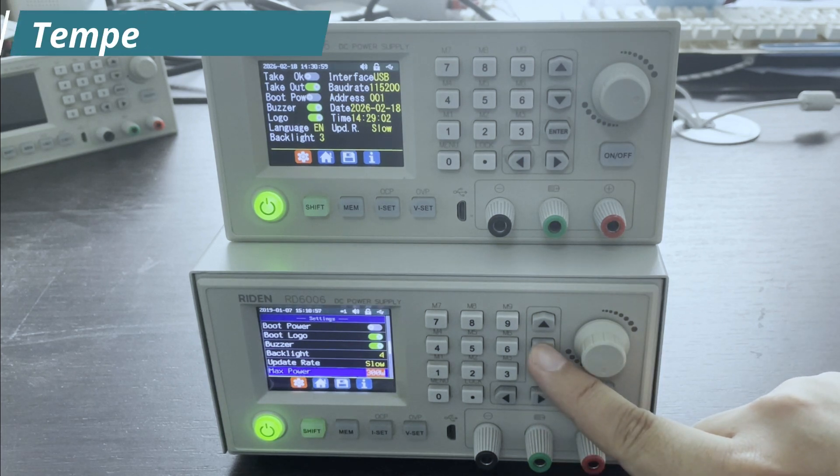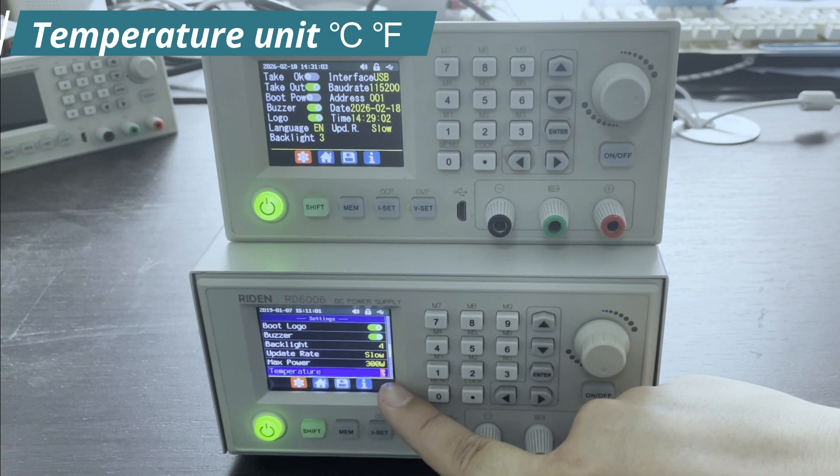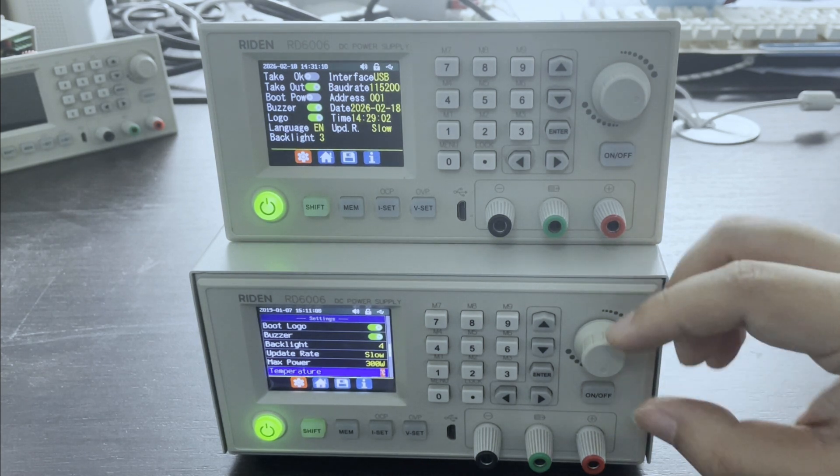And next, you can see the temperature unit — you can change it. On this old model, you can only use one kind of temperature unit.